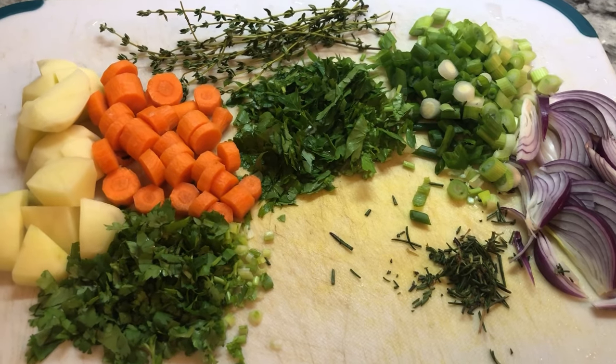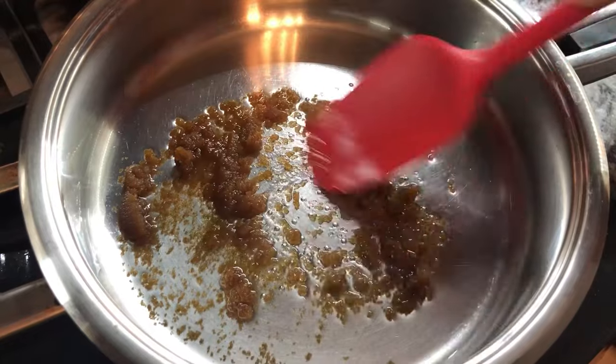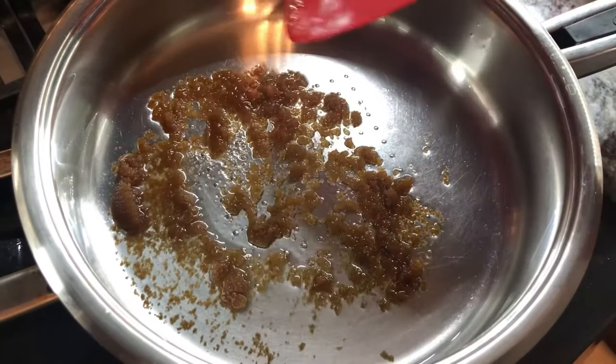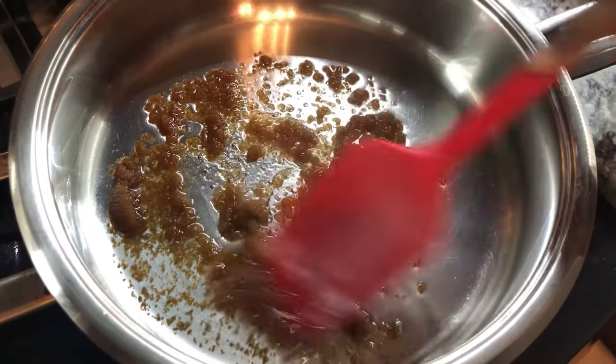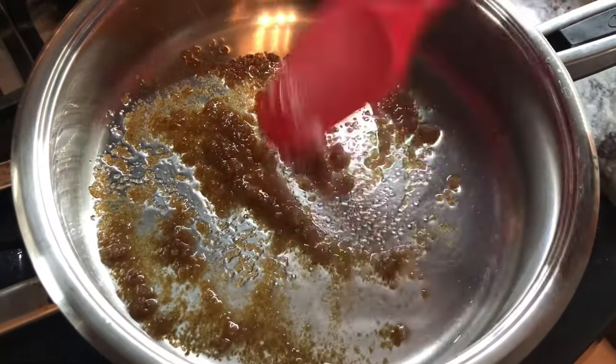My friend Chandell shared this brown stew chicken with me. Chandell, if you're watching, thank you for sharing this recipe with me. For the first time I'm going to be making this brown stew chicken. I just added some brown sugar to my pan with oil and we're going to let this caramelize up.